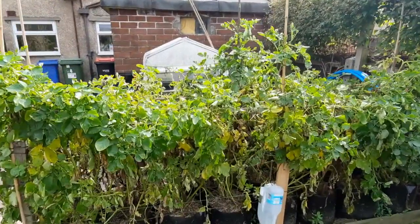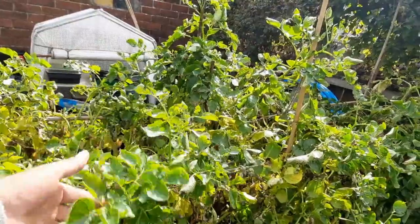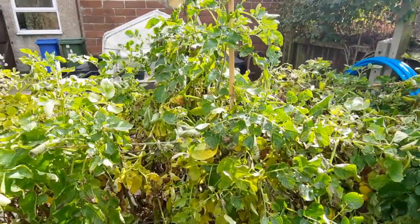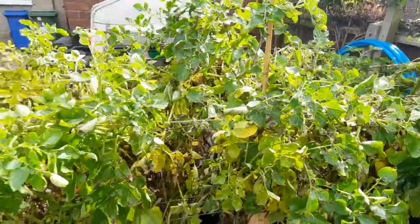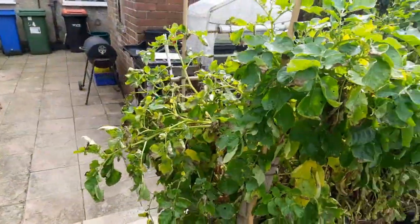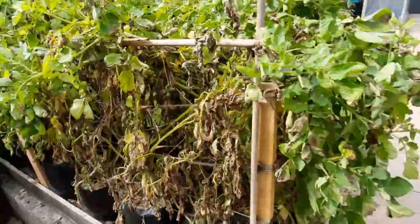Looking at the Orla - they're looking a bit poorly and sick now. These have been blighted for a while and because they are blight resistant to a degree - more tuber resistant I think than foliage - I'll cut these tops off and compost them all. They'll all be done today, get them all cleaned up.